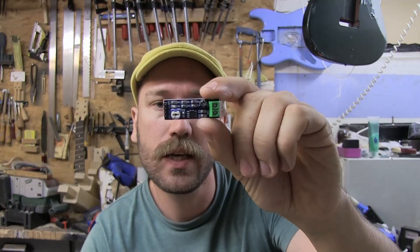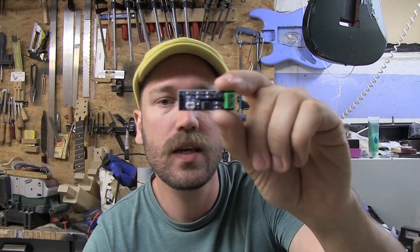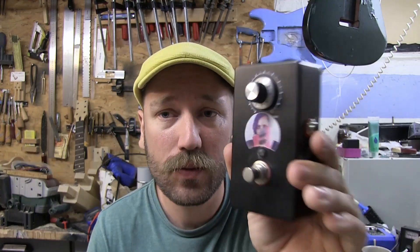Hello there! In my last video, you saw me take one of these LM386 little chips that you can get on Amazon — a pack of 10 for 10 bucks or something like that. That's where the whole $1 fuzz thing came along. And I made this pedal, and I later made this pedal.